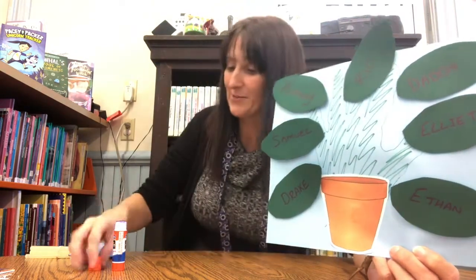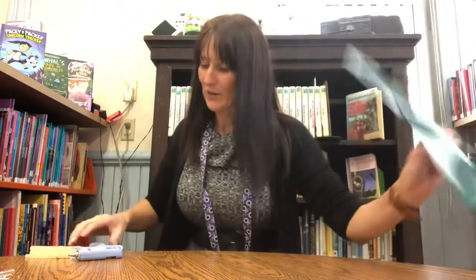Super easy crafts this week and lots of fun. I hope you enjoyed your family tree and your picture frame. We will be back next week with our preschool stories and our next craft. Take care and have a fun, fun week. Bye you guys.